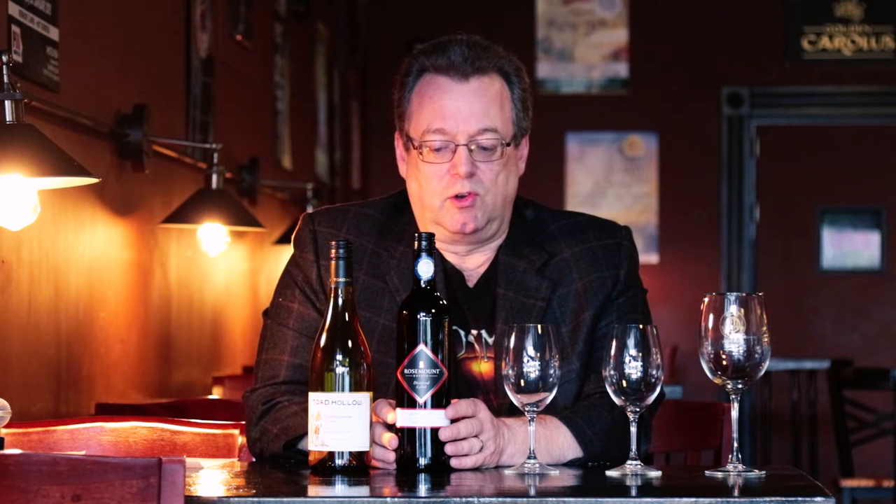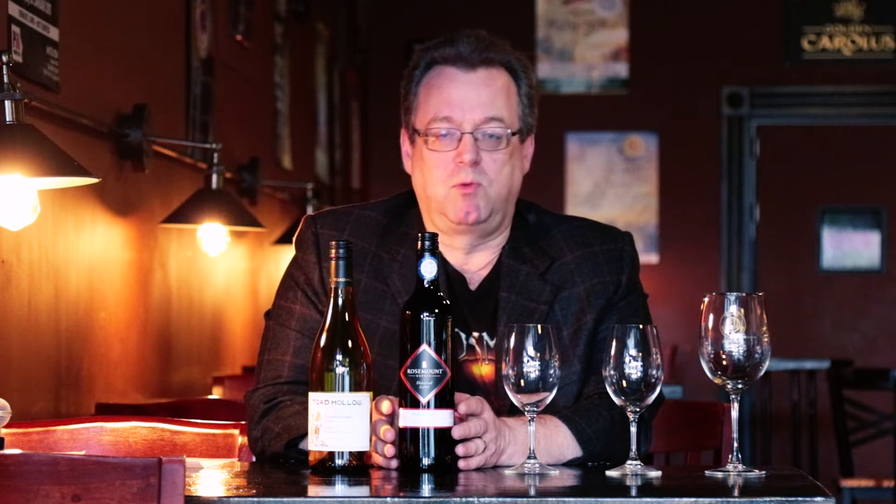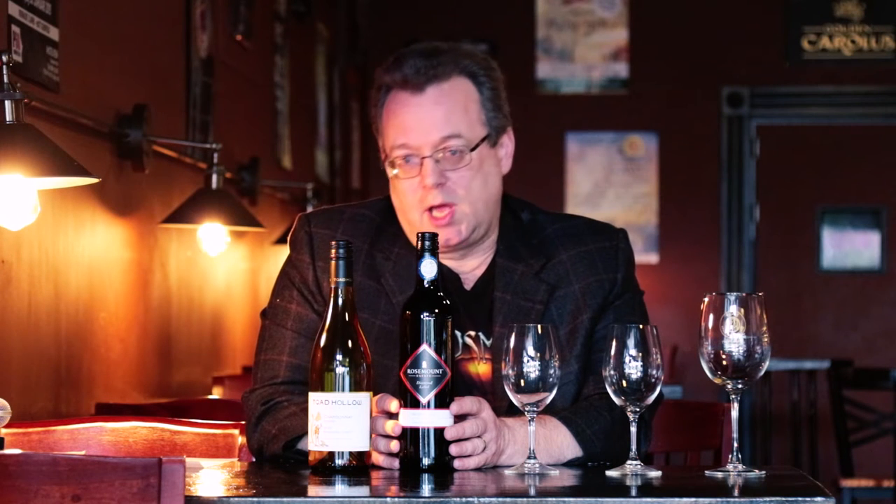Next let's talk about serving temperature, starting with reds because that's the one people get wrong most often. The rule is always room temperature, but when that rule was developed it was in England before the invention of centralized heating — low 60s. It was not St. Louis, Missouri in July. So really what you're talking about with room temperature for the red is low 60s.